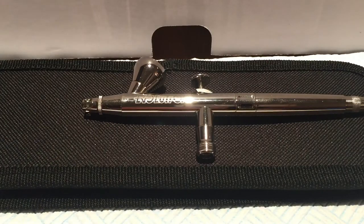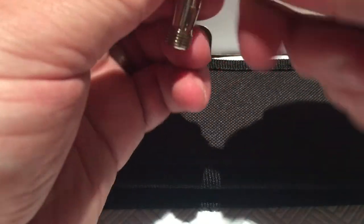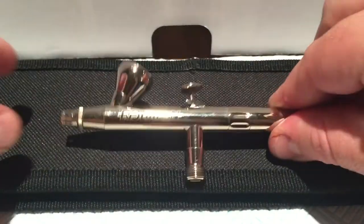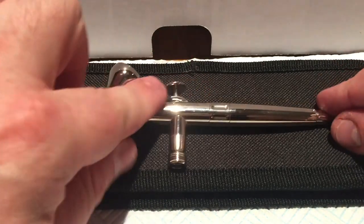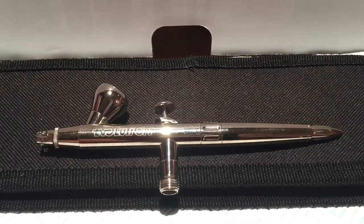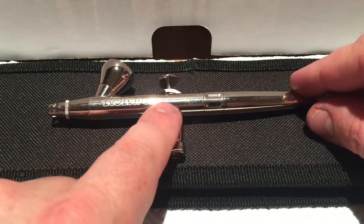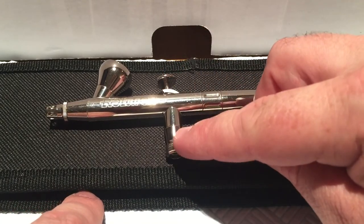For the basic anatomy we'll use the simplest Harder and Steenbeck I have — an Evolution — returned to factory spec by removing a modification I added to the back. If you buy a Harder and Steenbeck Evolution Silver Line it will arrive in its own box — covered in fingerprints perhaps, but the build quality is immediately apparent when you touch it. At the front you have the front body; on top the trigger; below that the air regulator.